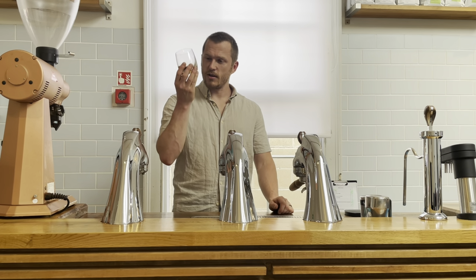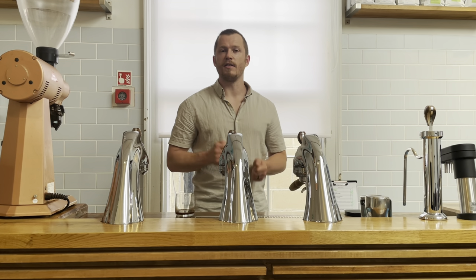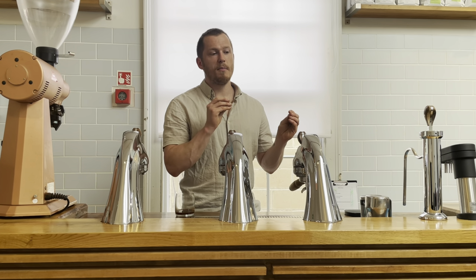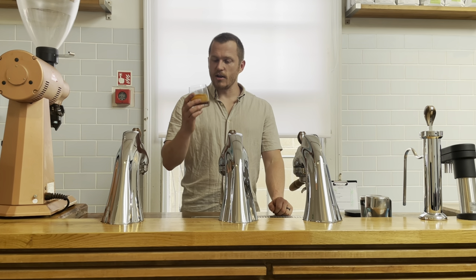There's some fascinating consumer research that shows — even though we might look at a bag and pick based on flavor notes, blind you might not choose the same coffees that you chose based on what was on the bag. It's the same with strength. A lot of people will opt for strong, bold, intense — there's lots of psychology going on there. But actually on a blind table, people will pick something in the middle. So the lungo is that middle strength.